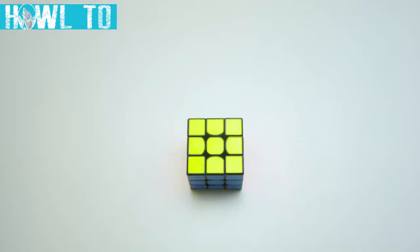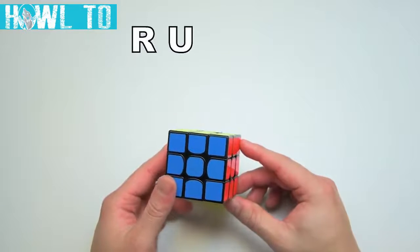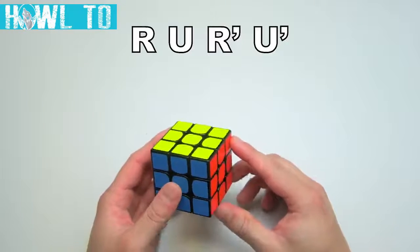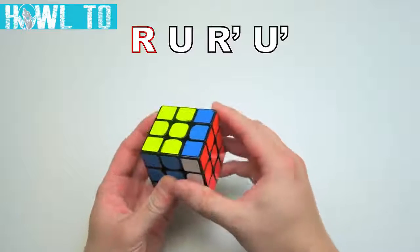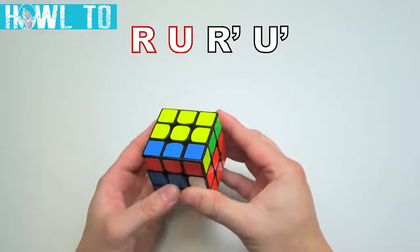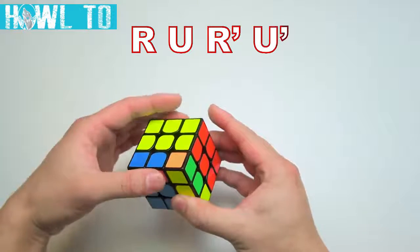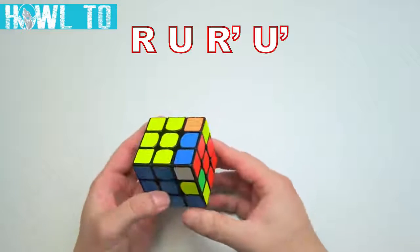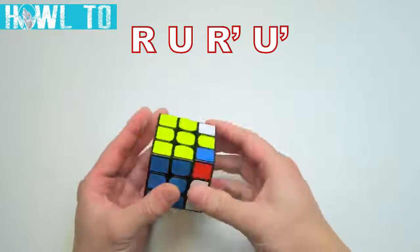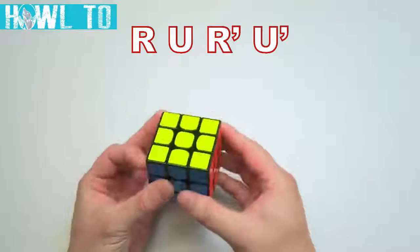Let's try a notation exercise. Try doing the following moves: R, U, R', U'. This string of moves instructs us to move the right face once clockwise, then move the upper face once clockwise, then move the right face once counter-clockwise, then move the upper face once counter-clockwise. If you did this correctly on a solved cube, two-thirds of your top face should still be the same color. Repeating the string of moves five more times — six times in total — returns the cube to its original state.